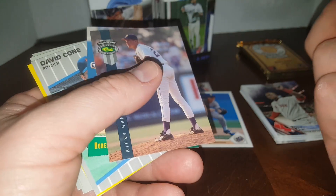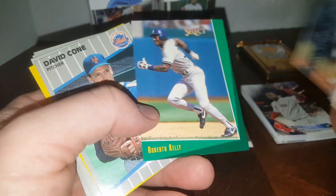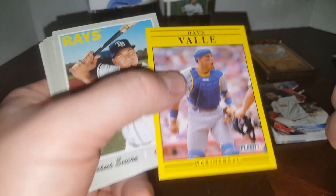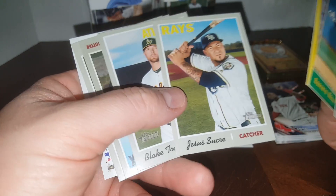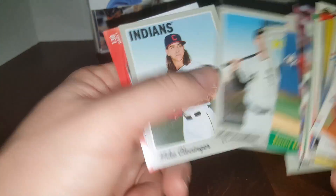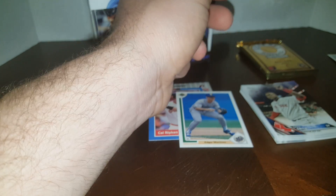'89 Flair — famous for the Billy Ripken profanity on the end of his bat, they call it the F-face card. Brad Ausmus. An old Classic Four Sport from '92, Roberto Kelly, '93 Select, '89 David Cone, '89 Flair, '91 Flair — one of Eric Jaffe's most hated sets ever made. And here's some '19 Heritage — Clevenger, love him, great pitcher too, and Brian Dozier.